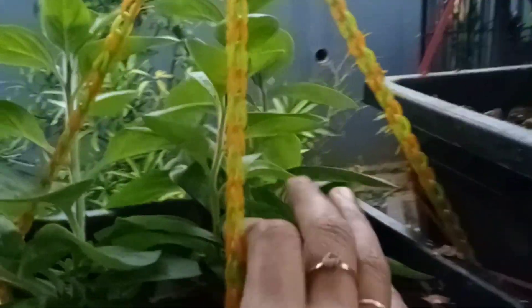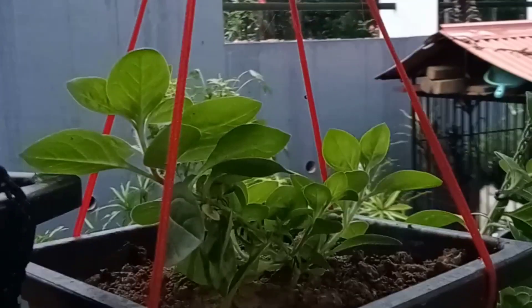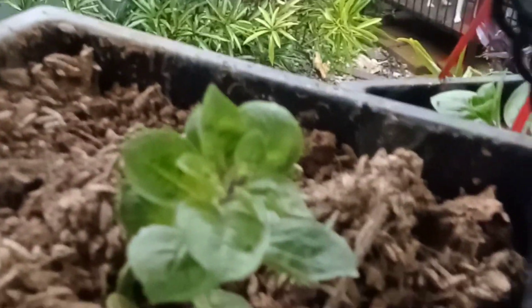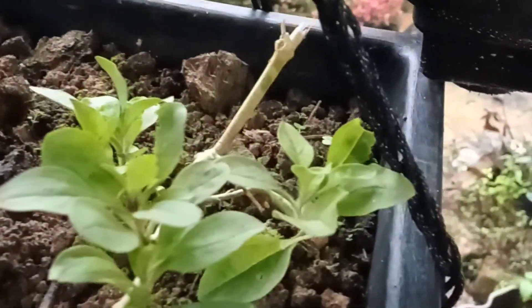This could be a petunia plant. I have taken a few steps through it. This is the stage. If you want to do this, you can skip it for 3 days. I have a potting mix.